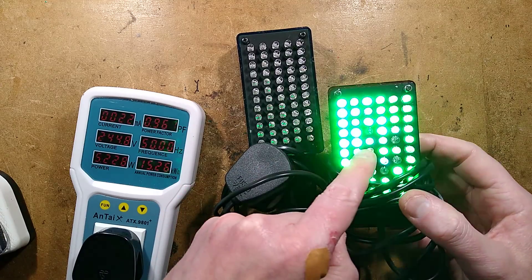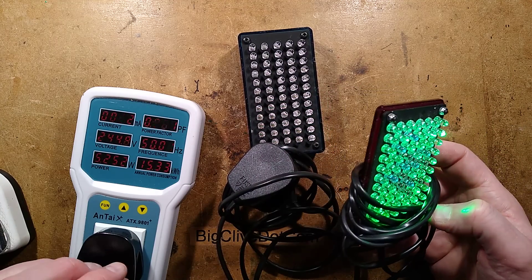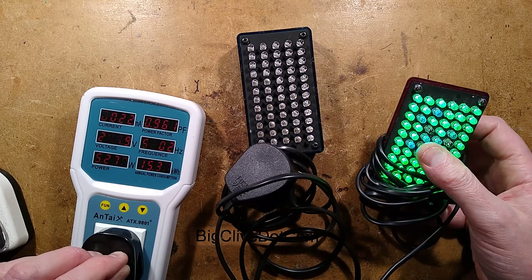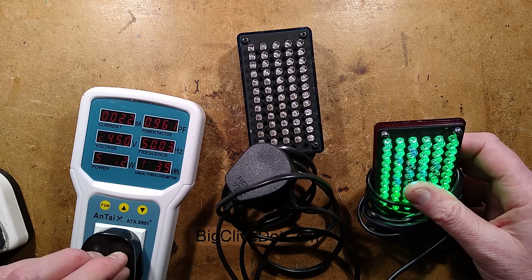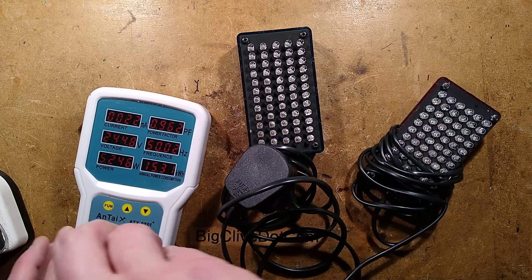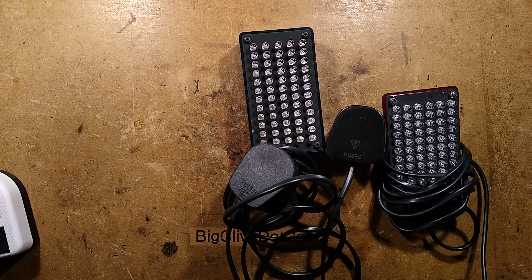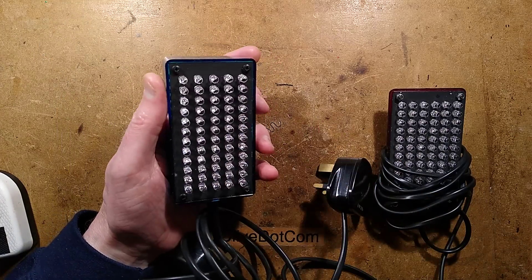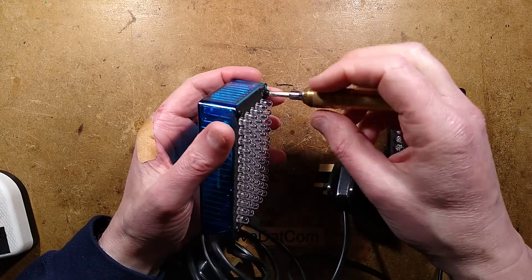Look at the LEDs in this one - see how some are different colors and others are out? That's because these were early LEDs. 5.2 watts - that is going to get quite hot. 22 milliamps. 0.96 power factor - even better. But look at the LEDs, how many have gone out. Right, let's take them apart. We'll start with this one because I think these were the first ones I made.